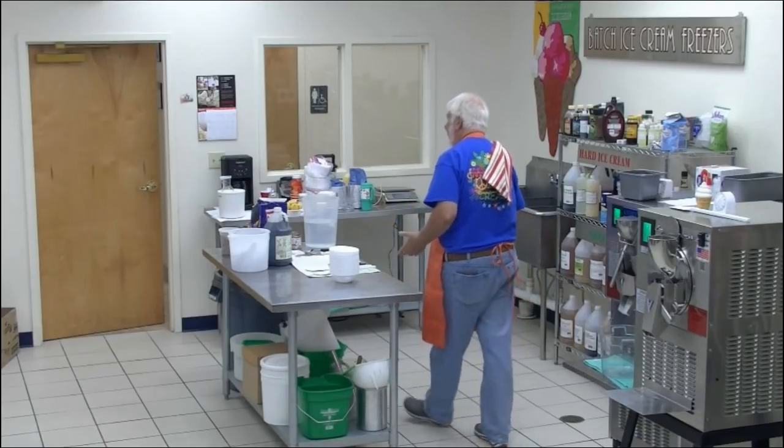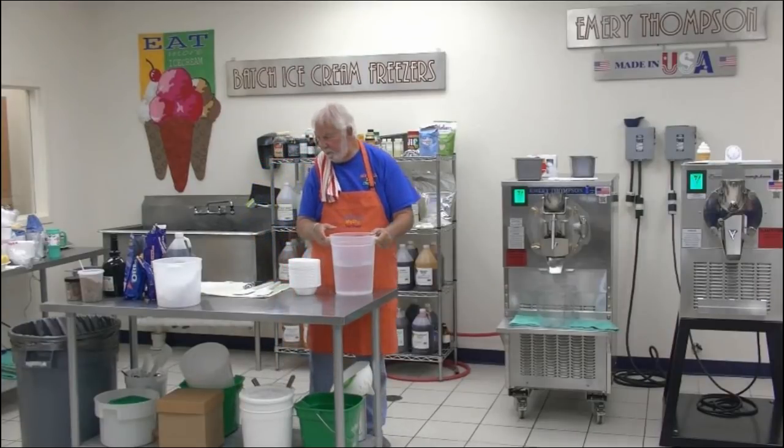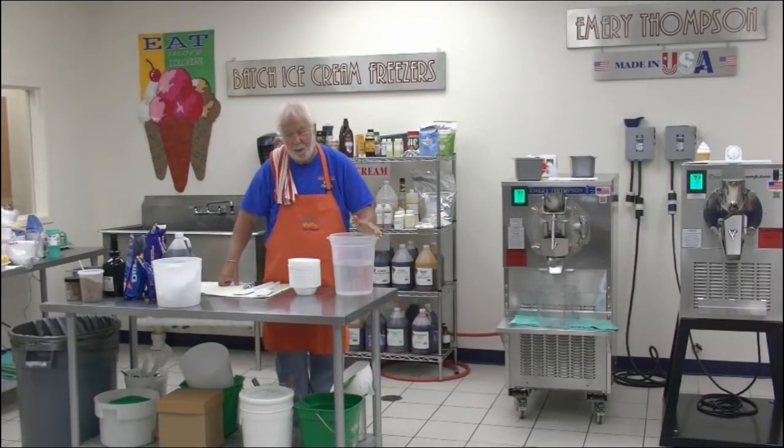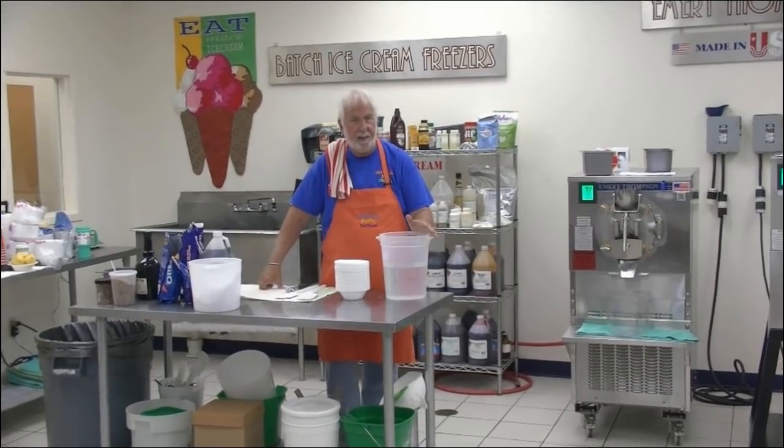So today I thought we'd follow up his ices with cream ice and make something I've never made before. It's Bailey's cream ice with real Bailey's.